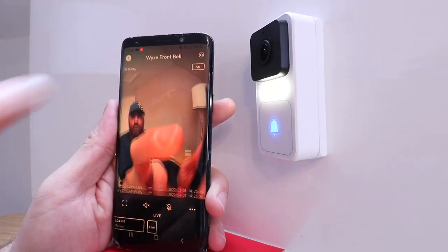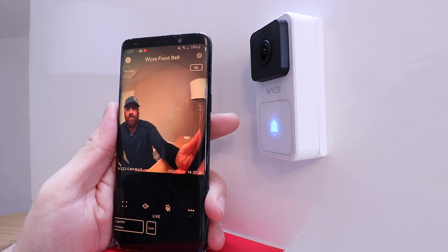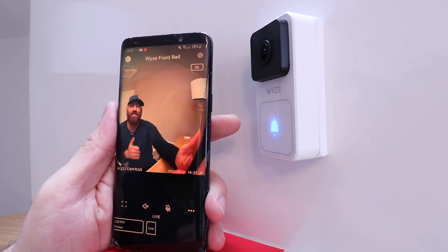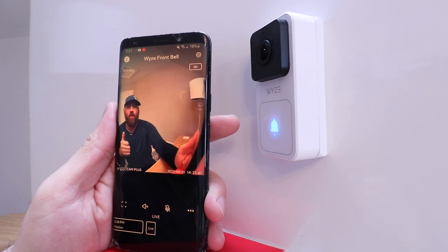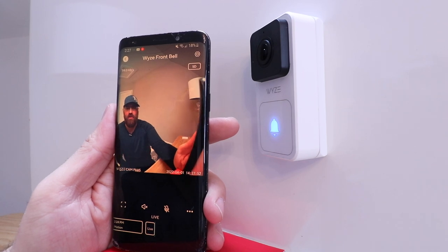Back at the home screen, you can see the live view of what's happening right now. Thank you for watching this video on how to install and set up your Wyze Video Doorbell. If you enjoyed this video or found it helpful, please subscribe, give us a thumbs up, or click any links below. We've got links in the description if you have any questions about doorbells or doorbell transformers. We'll try to answer any comments — thank you and we'll see you next time.